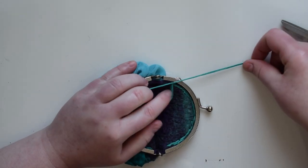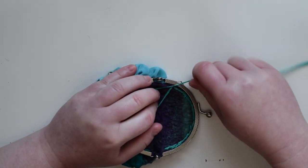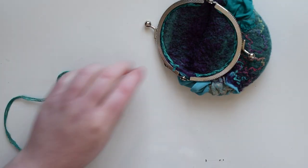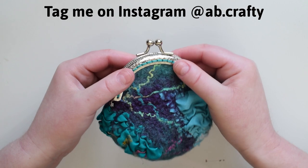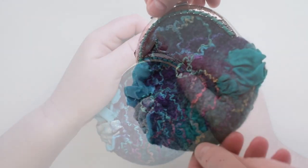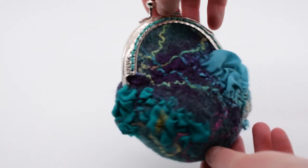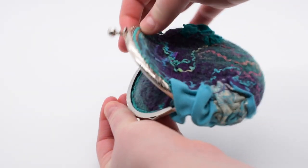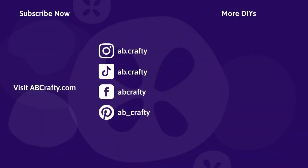I've made so many of these coin purses, it's kind of become my go-to felting project. Let me know if you make one — I would absolutely love to see it. The best way would be to tag me on Instagram, ab.crafty. And don't forget all these steps and the pattern for the resist are on the blog so you can save them for later. If you like this video, be sure to give it a like and subscribe to the channel, and comment below which felting projects or any other projects you want to see. And to see what I'm crafting day to day, be sure to follow me across my socials.